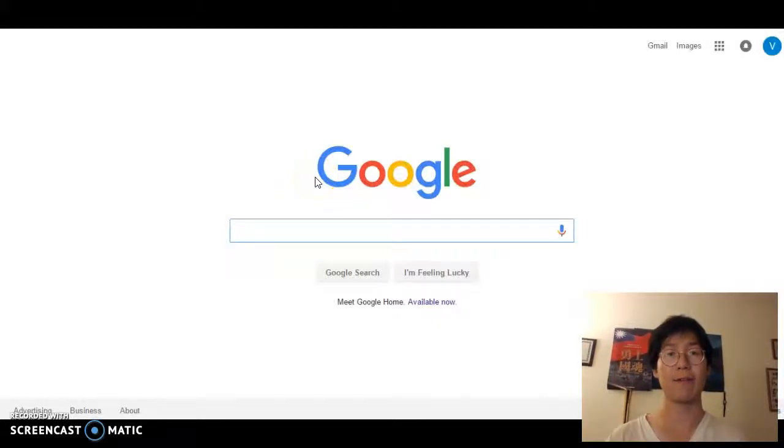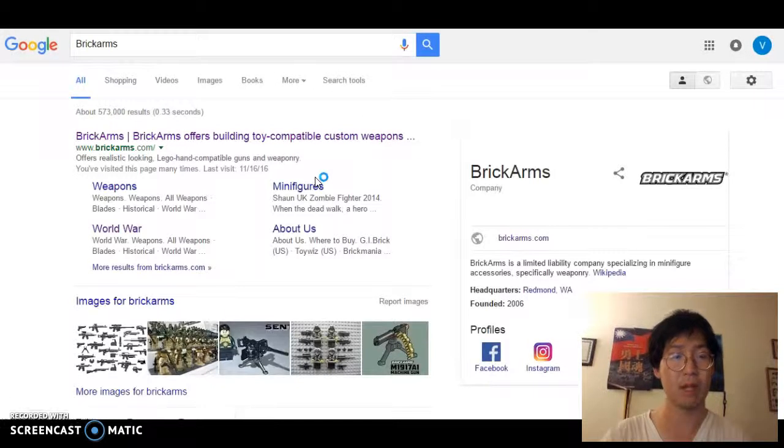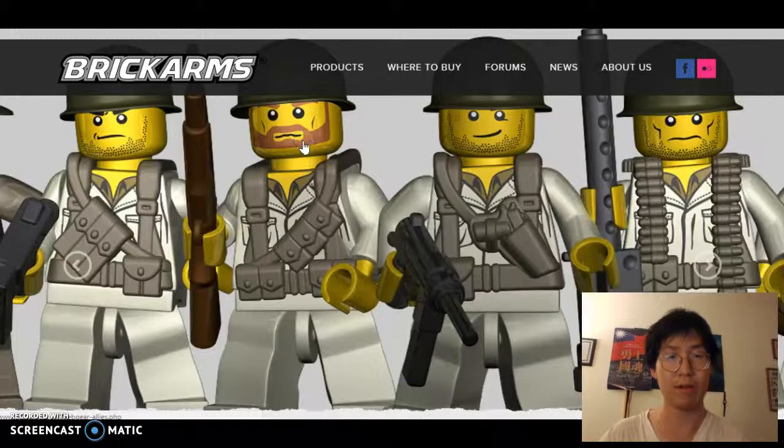Hi, my name is Charles, and today we're going to find the perfect hat accessory for a Lego minifigure. What is a Lego minifigure? I have a perfect example of what it is. This is a Lego minifigure, and we're going to try to find a hat accessory for this little guy.